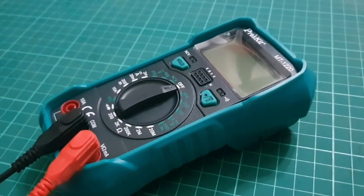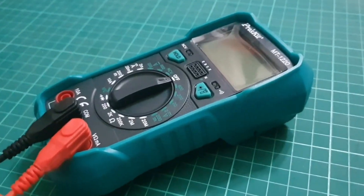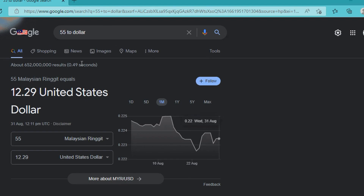Its price is around RM55, which comes to around $12 — which I searched here — yeah, $12 something.